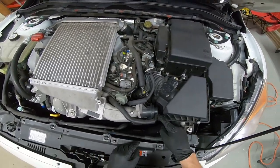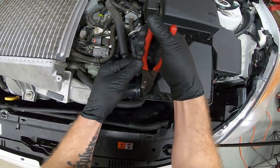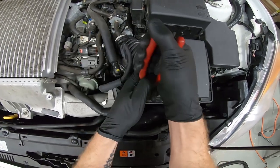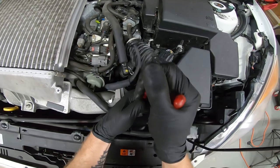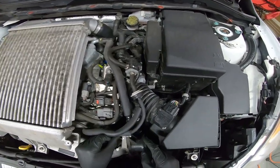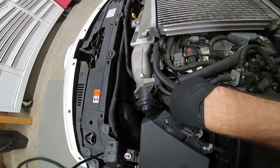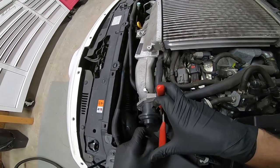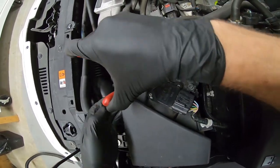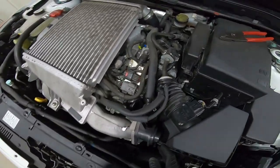The next thing is to use some pliers and get this clamp off the diverter valve. You just squeeze it and move it back out of the way, then pull that off. There's also one more down here that you have to take off. When you're taking these off, just make a mental note of where they were — it's not a huge deal because you'll even be able to see the marks of where it was.